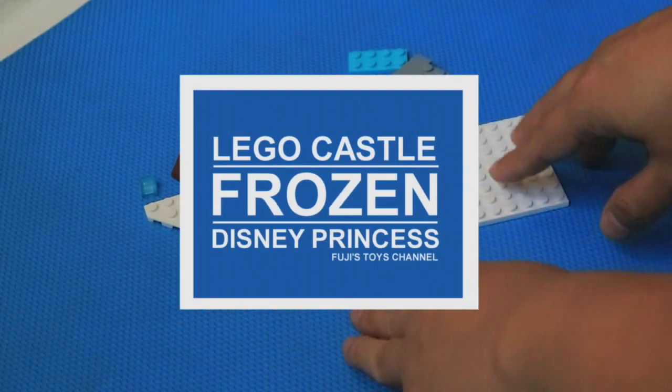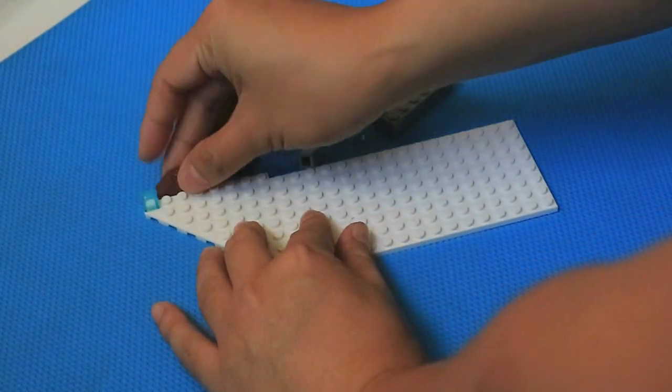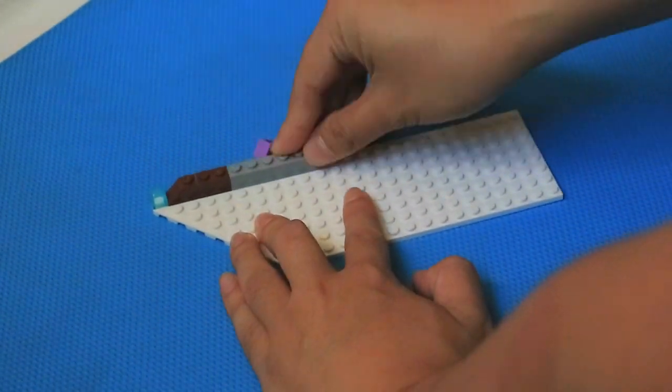Hello! Today, I will build the Lego Frozen from Disney. This is going to be interesting. Let's start!